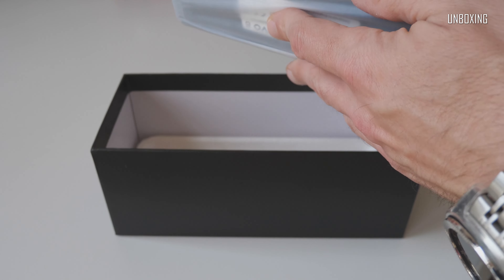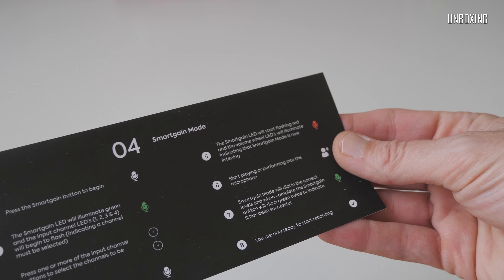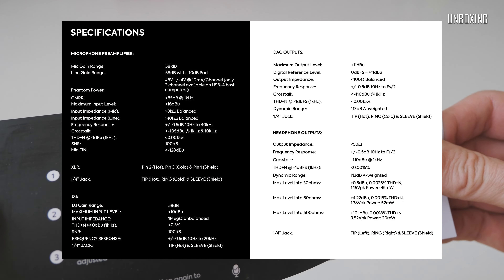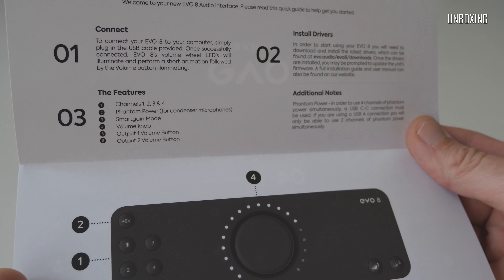In this nicely designed carton box, we've got a small folder with an overview of the functionality, the Evo 8 itself, and a USB-C to USB-C cable. Here is the list with specifications. So let's see — here we've got a small folder, or inlay as I would call it, with a very easy to understand description and functions overview.